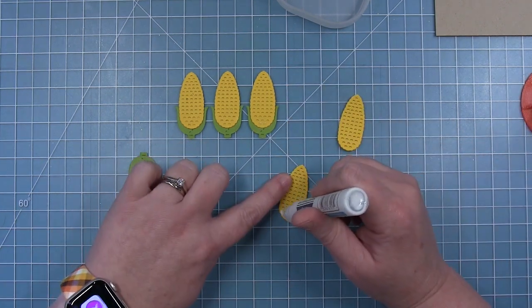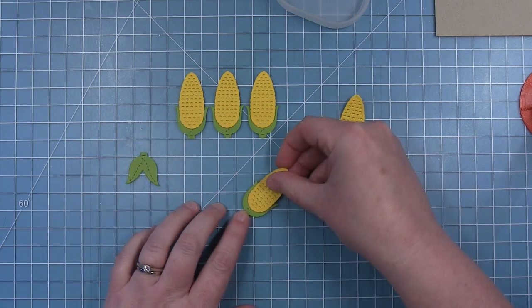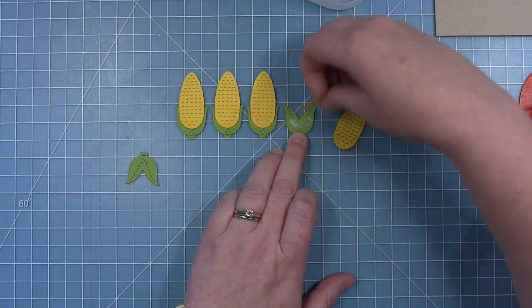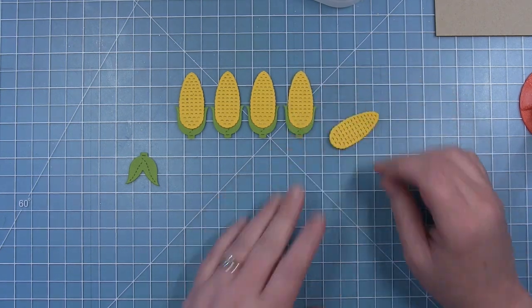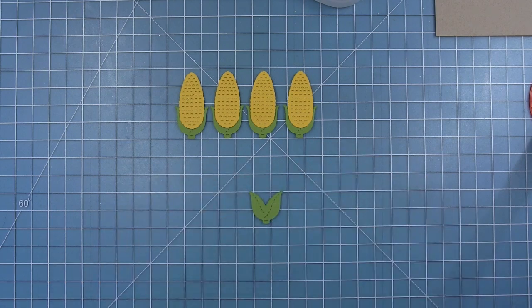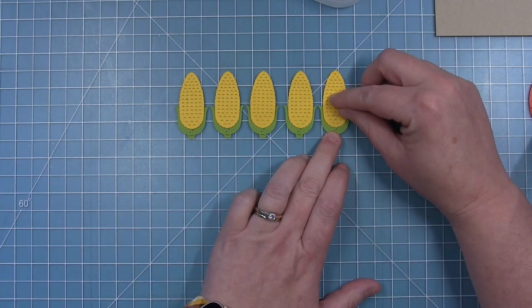I can look at the little stitch lines as a guide to make sure the yellow part of the corn is in the same spot on each piece. I'm also using my grid mat to check that if the bottom is lined up with a grid line, the tops all fall in line — because I'm going to line them up along the bottom of the card and I want them to be nice and uniform.